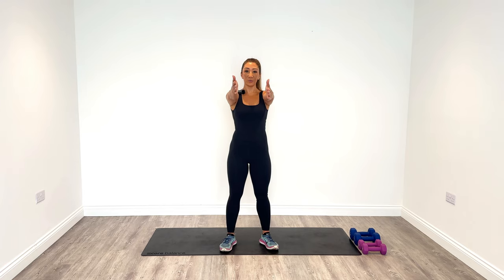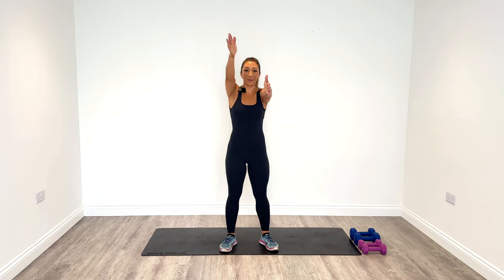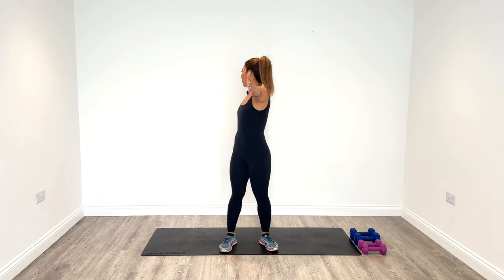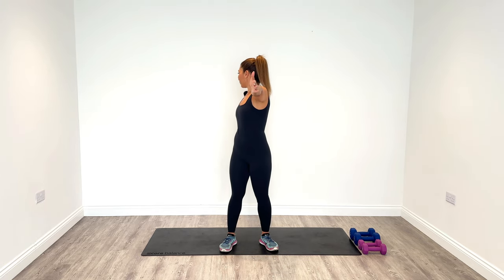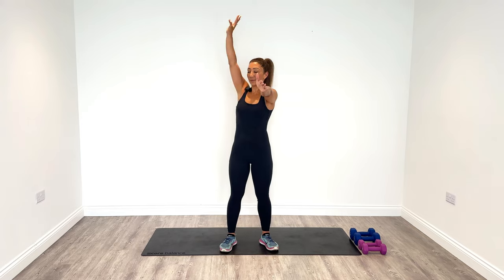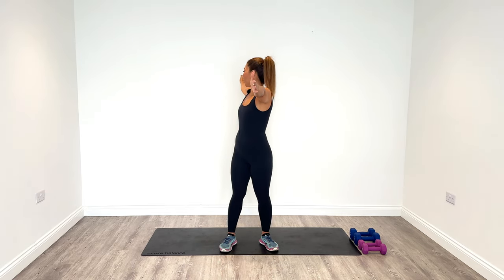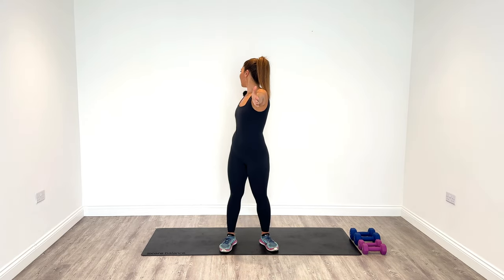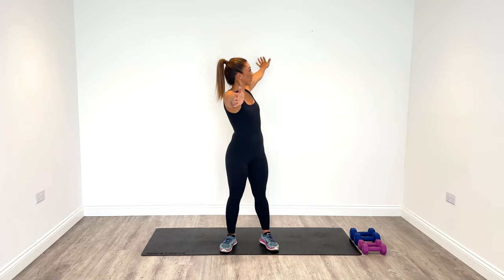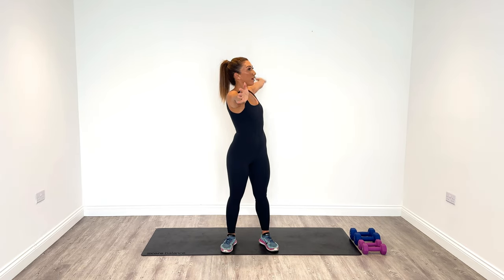Let's start our short warm-up bringing the arms up to centre. Bring the right hand up and over, look behind, and then draw a big half circle back to centre. We're going to do this five times on the right side and then five times on the left side too. Open up that shoulder with the biggest stretch you can, make sure that you use your eyes to gaze behind, and then switch sides. Opening up the chest at the same time as well.